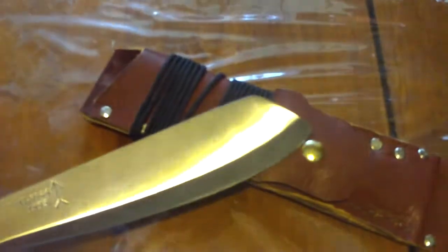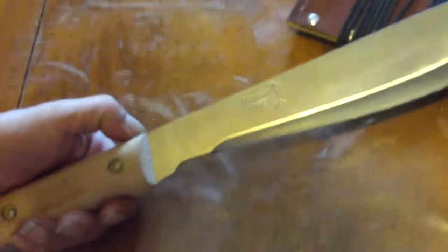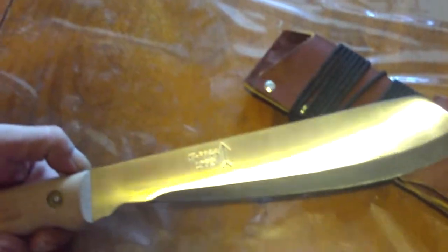It fits well in the hand. It is not overly large. There's a date on it: 1993. And a broad arrow.